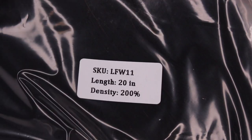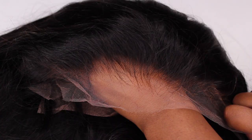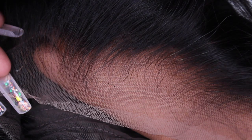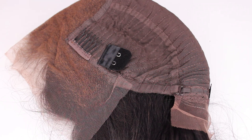The wig that I received is in the style LFW 11. It is a 13 by 6, 200% density, 20 inch straight, HD clear lace lace frontal wig. This wig has three combs, an adjustable strap, and a removable elastic band.